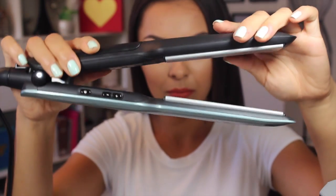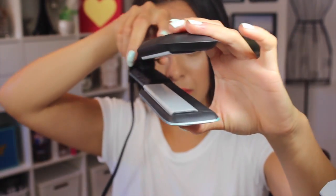Hey guys, welcome back to my channel. Today I'm doing a first impression of the Remington T Studio Protect Flatiron, and this was given to me at the London Drugs beauty event that I went to about a month ago.